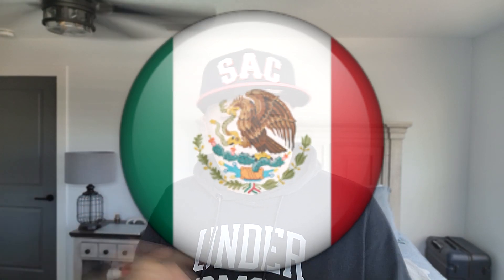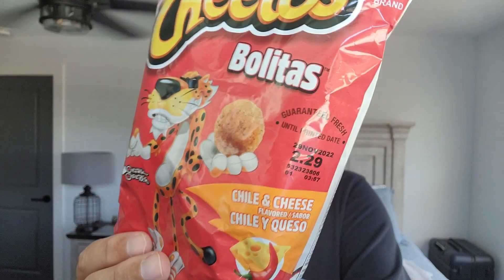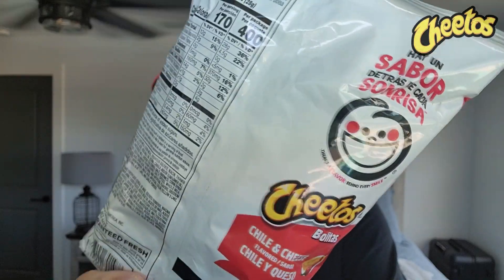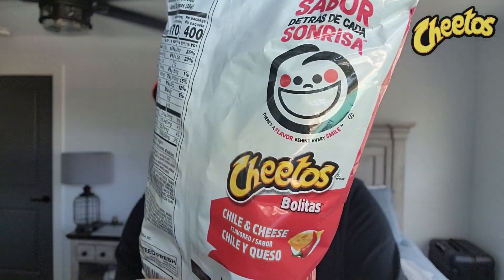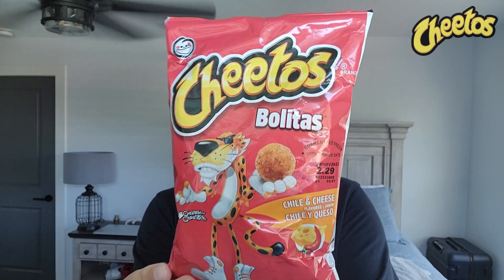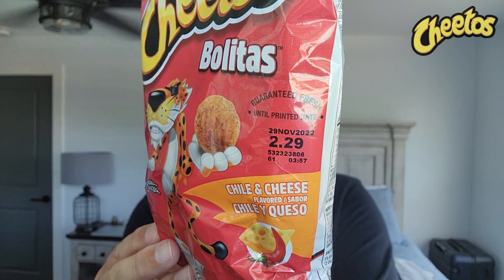I guess these were only available in Mexico and they decided to give them a chance in the United States — Cheetos Bolitas. We have a Chili and Cheese flavor. I looked up the definition of 'bolitas' and it came up as pellets, small balls. So yeah, you know what it is. I found the small bag at a Dollar General and it still was $2.29 — yikes.